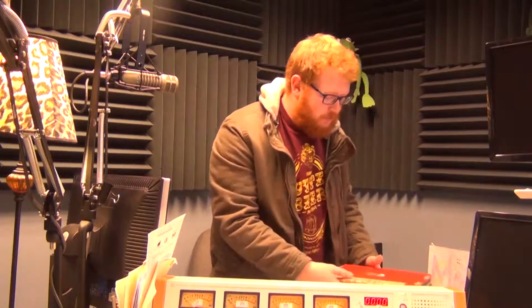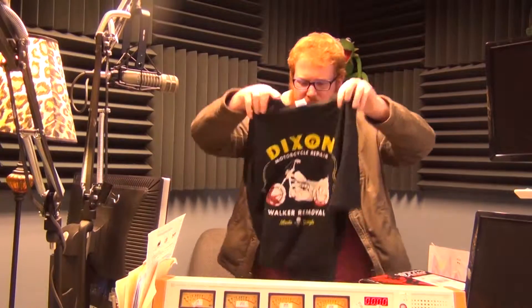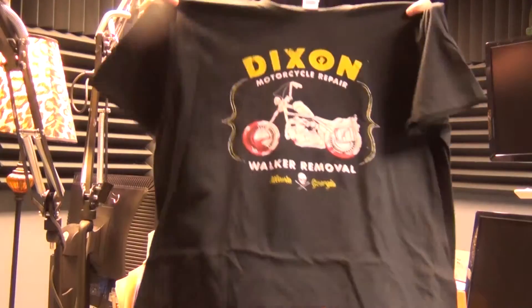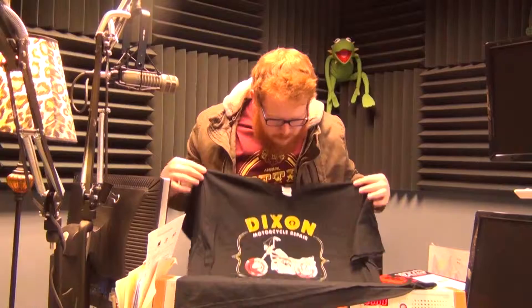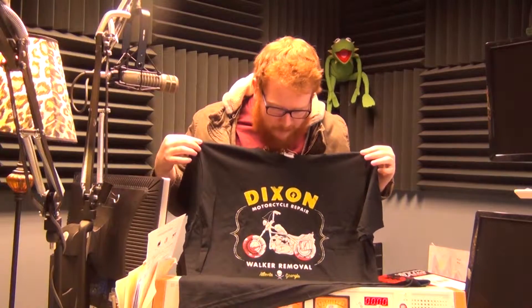See what we got here. No peeking. Shirt right off the bat. So what we've got here — it's black, it's cool. Dixon. Dixon motorcycle repair and walker removal. Not too bad. Walking Dead, sure, right off the bat.